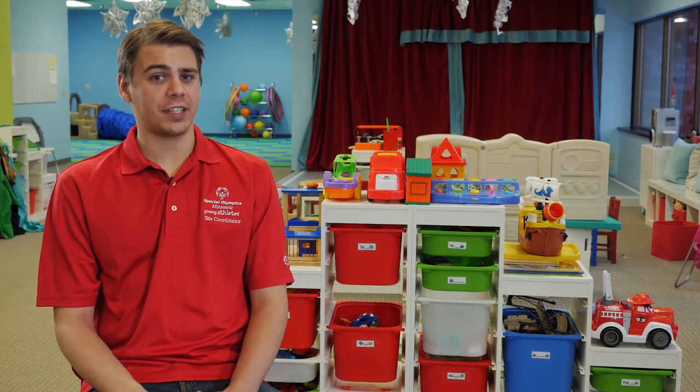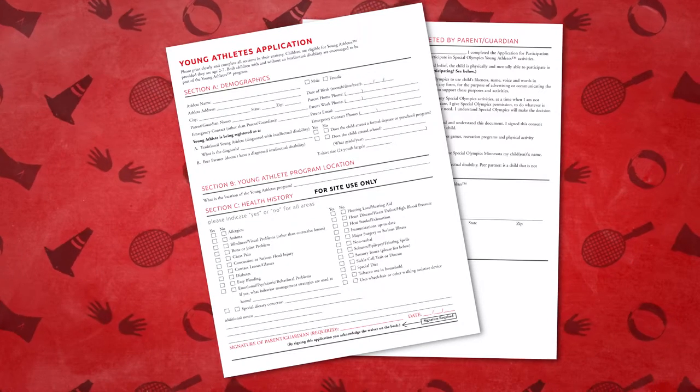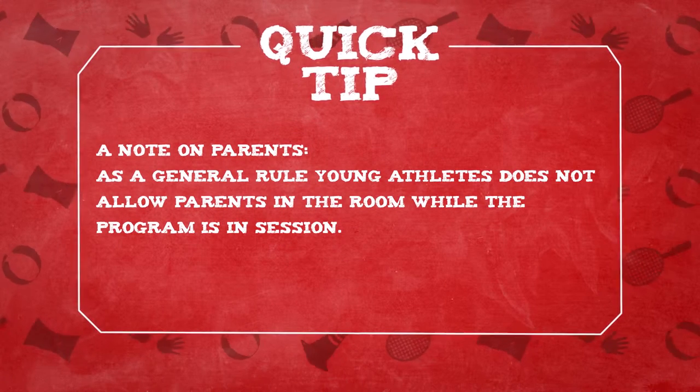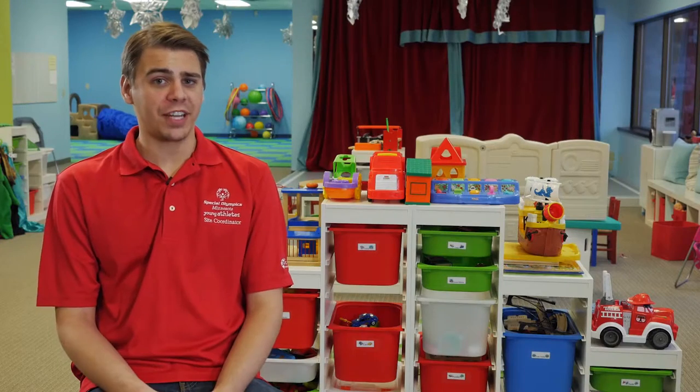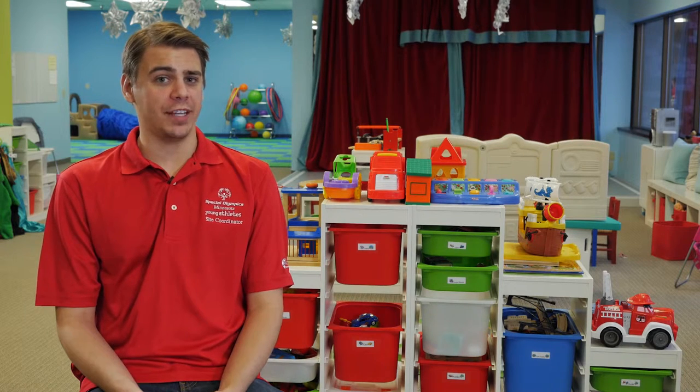For example, the first day you'll need to make sure parents have completed the Young Athletes application and collected t-shirt sizes to submit to the state office. As a general rule, Young Athletes does not allow parents in the room while the program is in session. The biggest reason is that it eliminates distractions. Many children behave differently when mom and dad aren't around. So on the first day of class, please let parents know that they have a space outside of the classroom to meet and that they should not leave the premises in case of an emergency or bathroom break.